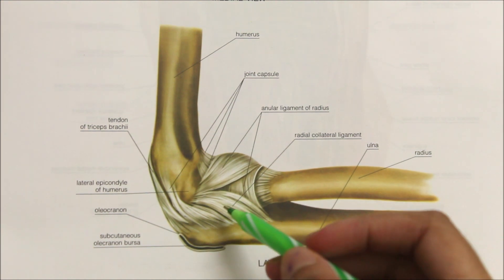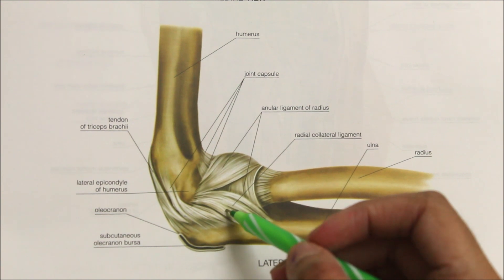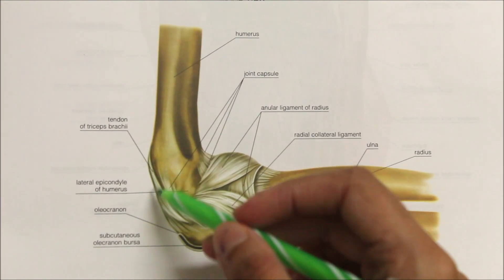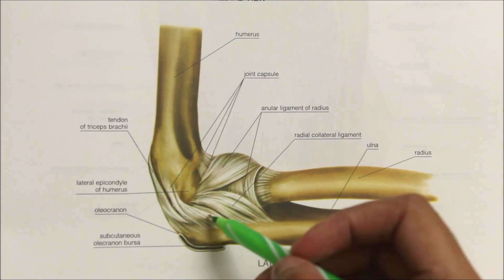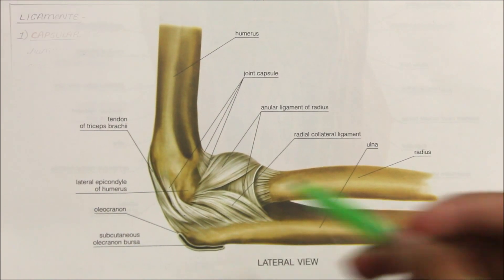The third ligament is the radial collateral ligament — a fan-shaped band extending from the lateral epicondyle of the humerus to the annular ligament. It gives origin to the supinator muscle and the extensor carpi radialis brevis.